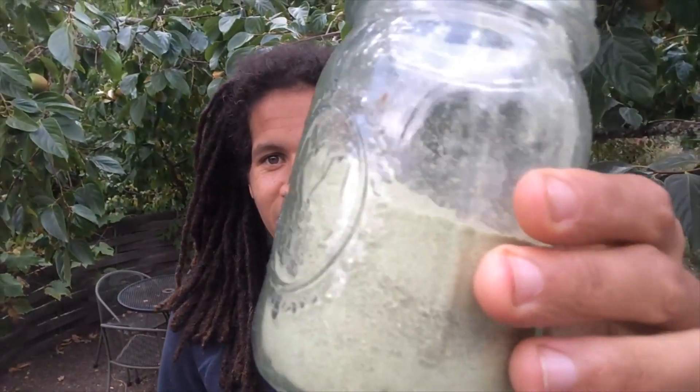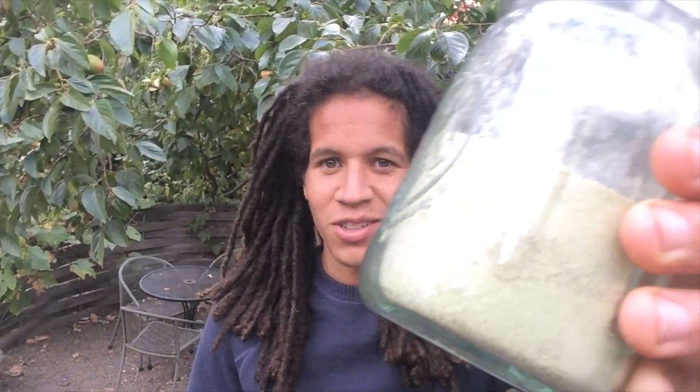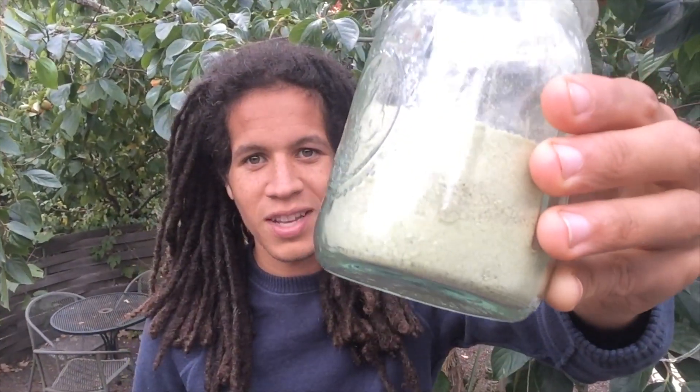Well there you go, it's that easy to make celery salt. You have your own sodium rich salt to add to your soups or salads, dressings, whatever sauce you want to make a little saltier.